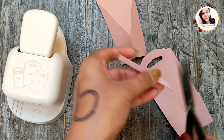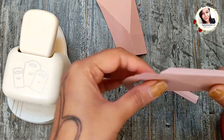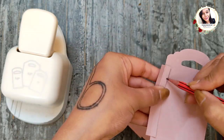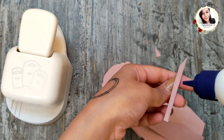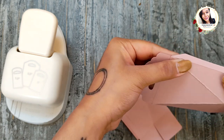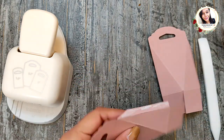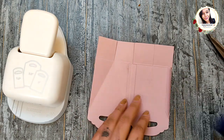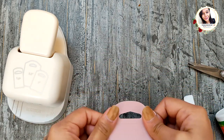Adhere the hinges as shown and finally close the box from the bottom.